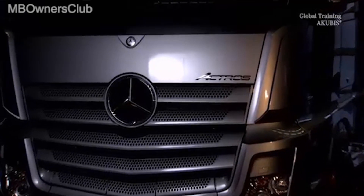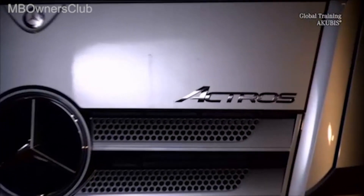The auxiliary air conditioning system in the new Actros. Thanks to this, you always keep a cool head, even on hot days.